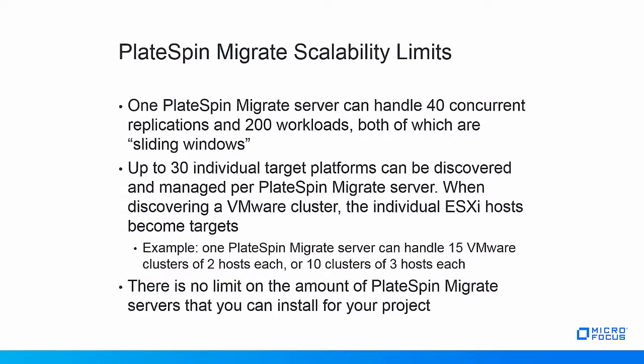Now let's talk about scalability limits, starting with the PlateSpin Migrate server. One PlateSpin Migrate server can handle approximately 200 workload migrations at the same time. These migrations can be in any state, from initial discovery to cutover. Deleting cutover workloads makes room for more workloads to be discovered, so this limit of 200 workloads is a sliding window. Of the 200 workloads that can be managed by one server, 40 can be replicating data at the same time, meaning 40 workloads can perform their initial full replication or an incremental replication concurrently.